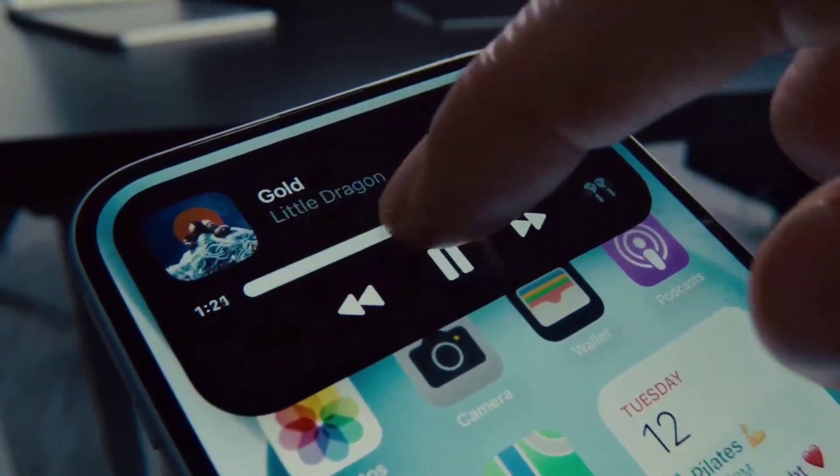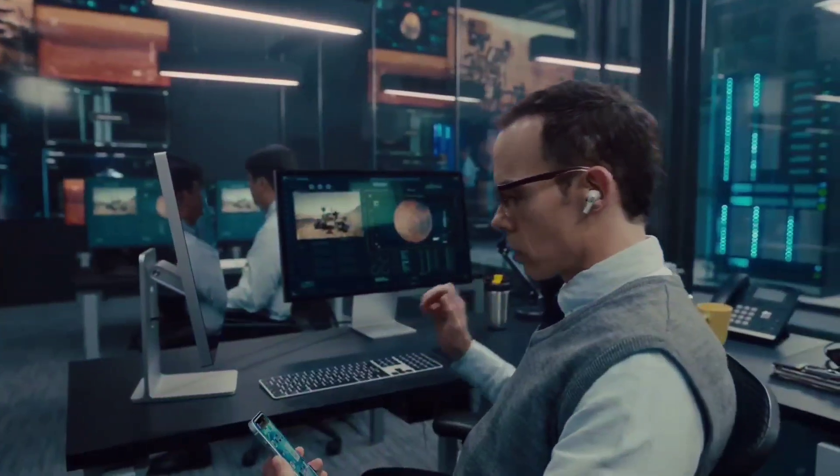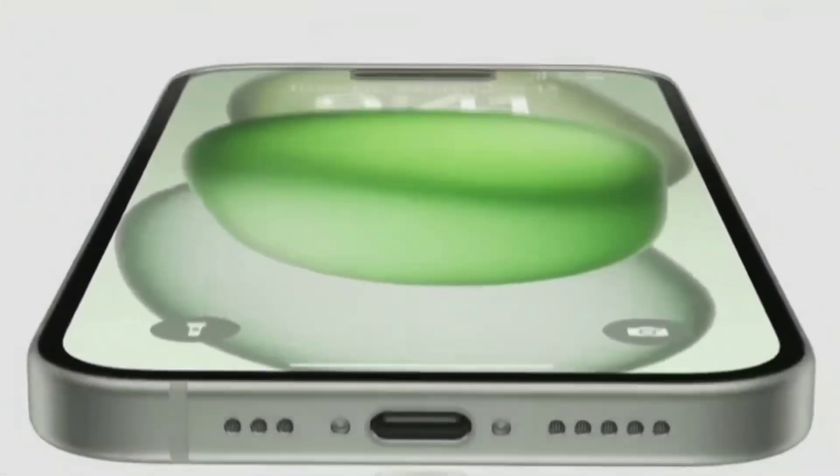Let's talk about Dynamic Island — you can put it on the basic model in the iPhone 15. Also, there is a major feature: a universal charger Type-C port.